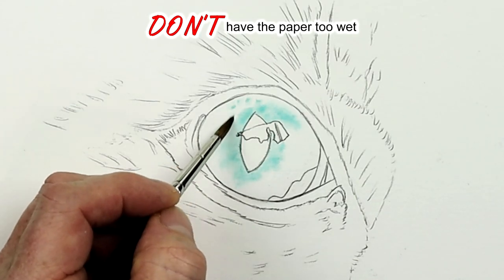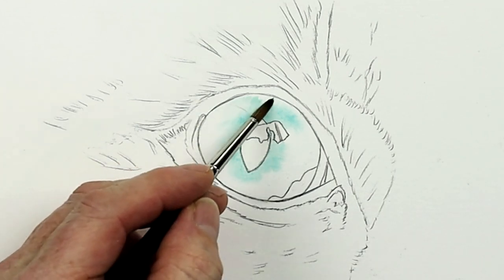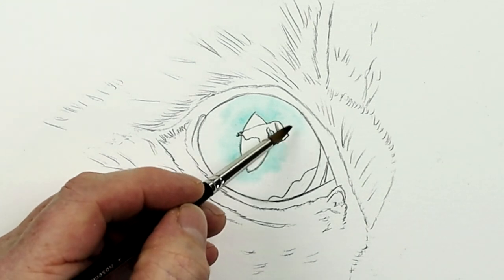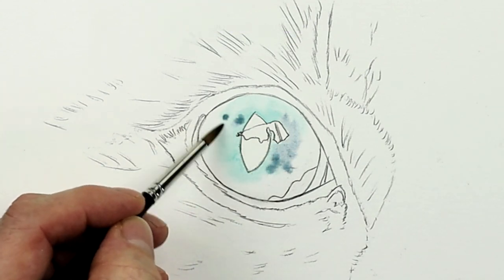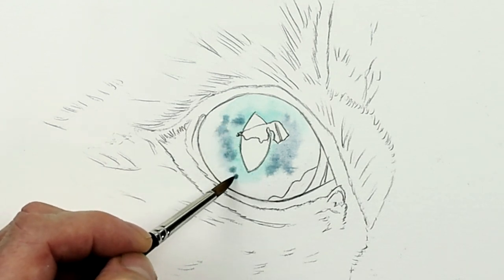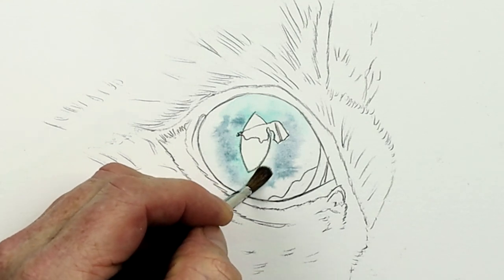Don't make the paper too wet. If it's too wet, even with a block pad the paper will flood and cockle even more. When you apply paint on overly wet paper, it will just float on the surface. Do think about working on small sections at a time — for this cat's eye, think about where to work first. Don't wet the whole sheet, just wet the area you want to work on, allowing the water to soak in a little before applying paint.